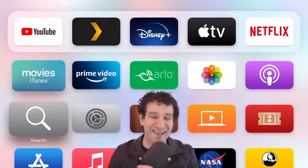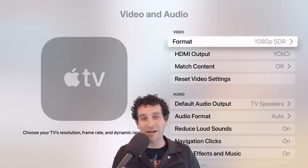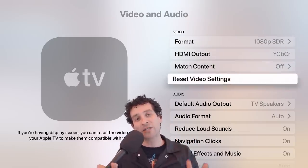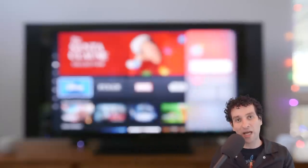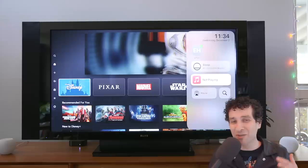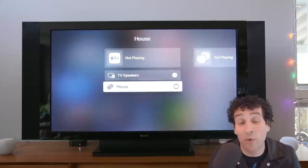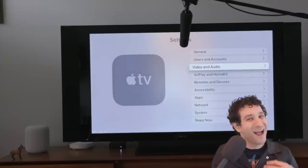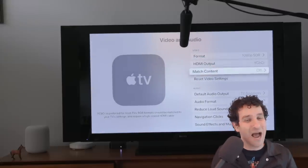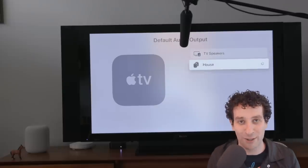One thing that was kind of a bummer — I didn't realize this when I first started testing the HomePod Minis — is they will not connect to your Apple TV 4K by default. You have to select them every single time you want to connect them. It's kind of a hassle. This is the way it used to work on the HomePods. It's not the end of the world — it only takes about two seconds — but it is nice with the HomePods, where they're just automatically selected. Anytime you turn on your TV, the audio is being routed to your HomePods.